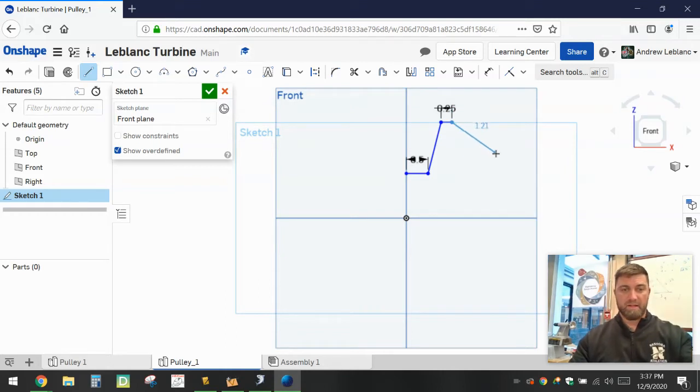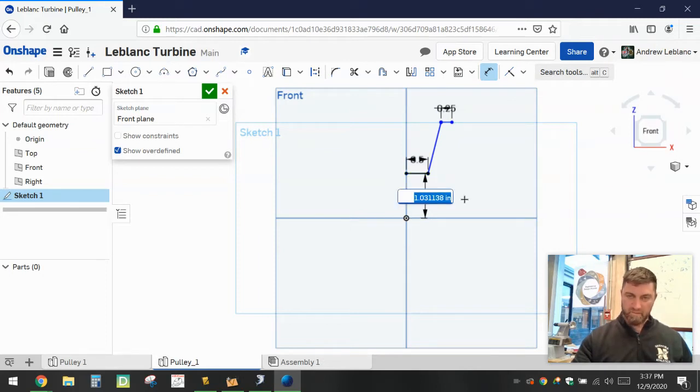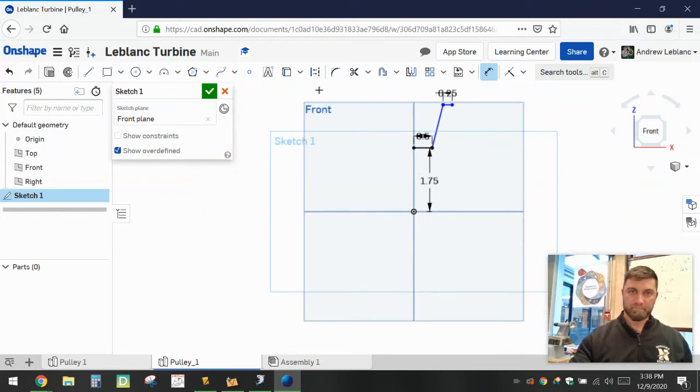Now I'm going to exit out of my line chain tool and start making some dimensions to square this up to the correct specs. The first thing is the height of the pulley from the center. After it's been revolved it's going to be 3.5, so we need to figure out what half of that is because we're working with a radius. You could get a calculator or just type 3.5 divided by 2 — it's obviously going to be 1.75. That gives us the height up to and to the top of our pulley.